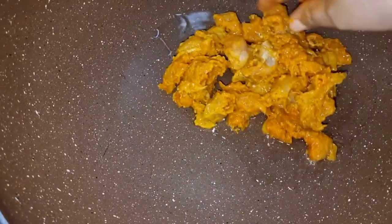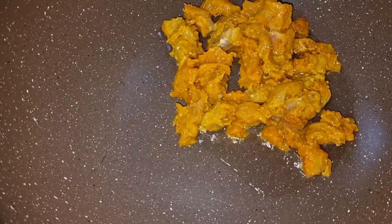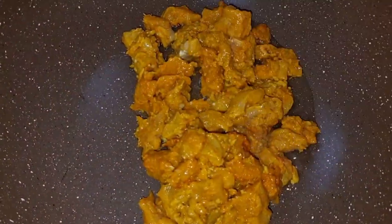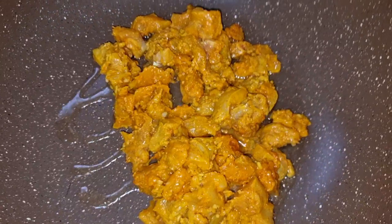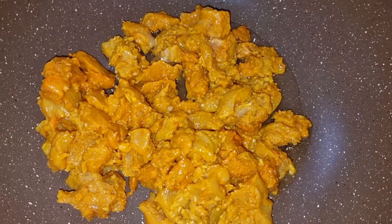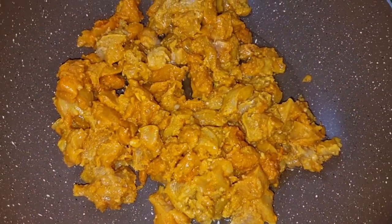I will add a spoon of oil to the pan. I had to check the oil — when the oil is warm, you have to spread the chicken and put it in the pan. You do not have to overlap, because when you put the chicken in the pan, it cooks properly.